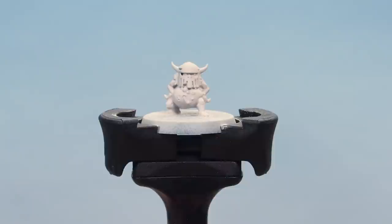There we go, that's the base coat on the skin of our little fellow, and it's now time to move on to the next stage. Next, let's add a contrast paint over the skin. Here we're going to be using Volupus Pink contrast paint mixed with loads of contrast medium to almost create a glaze.